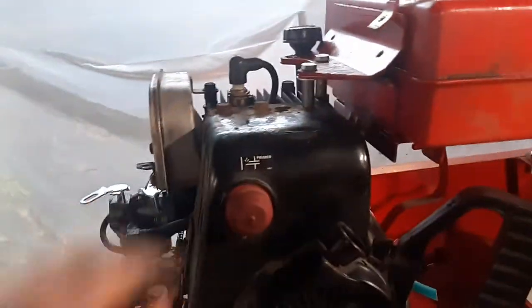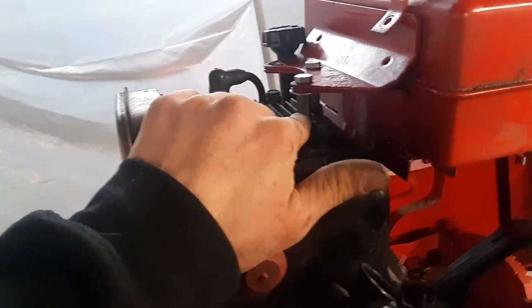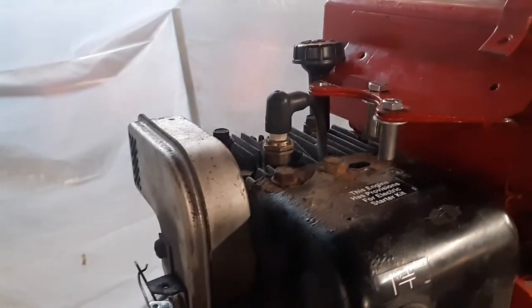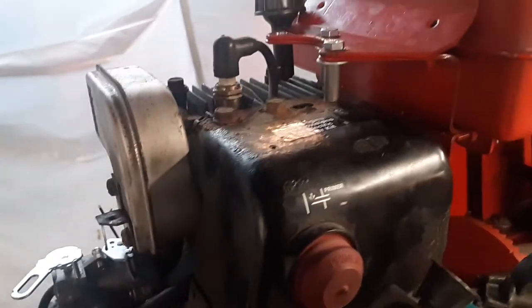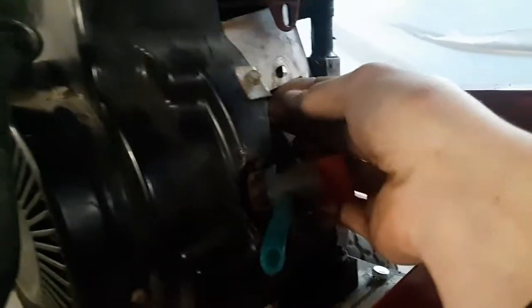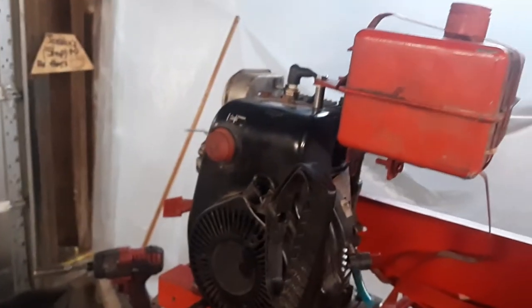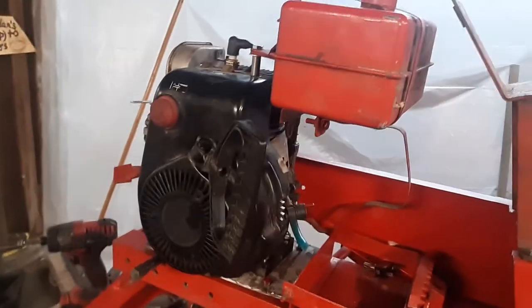I went to Ace Hardware and got some one-inch steel spacers — 5/16 OD with half-inch bolts. It's not the prettiest setup, but I'm going to make a little flange, a little bracket that'll go right down here to this hole, just a little extension to go down there, and that will make a solid gas tank mount.